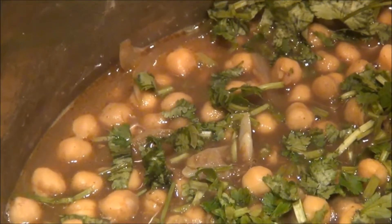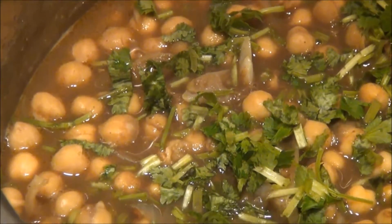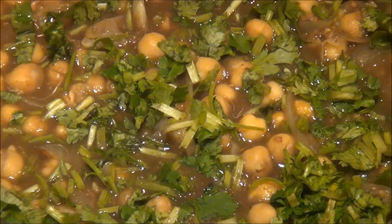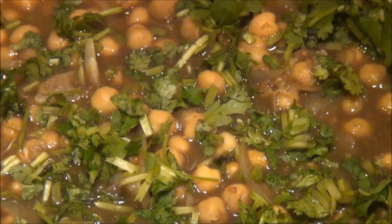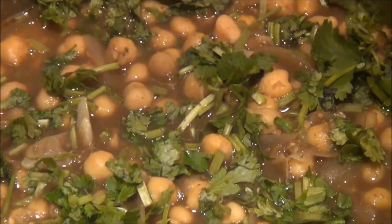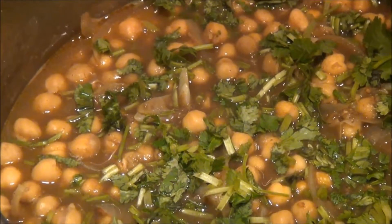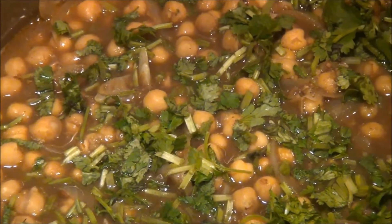Chana can be served as a main course with rice, naan, or puris. Leftovers can be blended into a spreadable hummus for snacks and sandwiches. This preparation is completely vegan, low in fat, and an excellent source of protein and fiber.